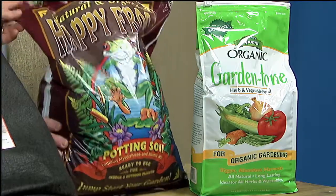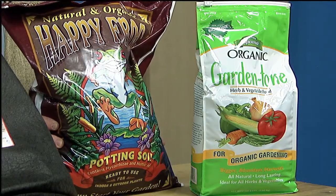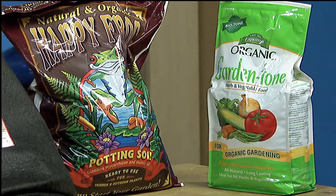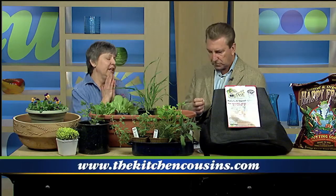Soil for a container garden should be very light and high in nutrients — this one is called Happy Frog. It should have a lot of vermiculite, perlite, and probably peat. For fertilizing a container garden, you should fertilize about once every 10 days. Follow package directions very carefully so you don't burn the plants. I would get a nice balanced fertilizer rather than something like a 12-12-12.